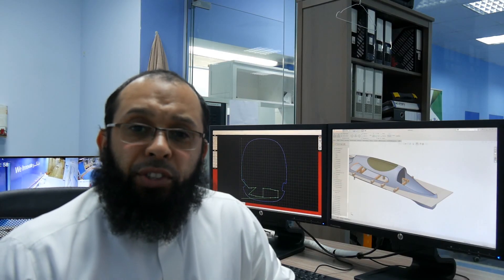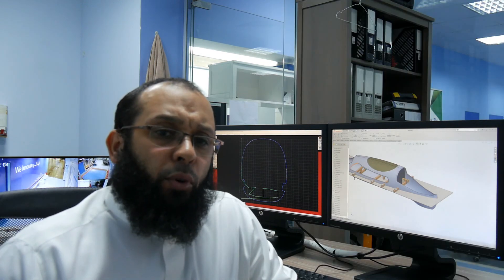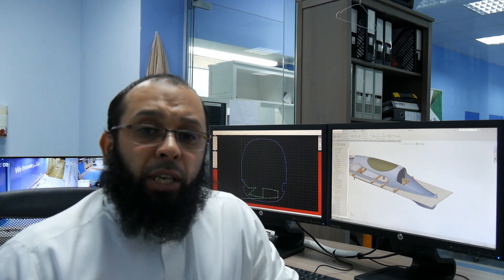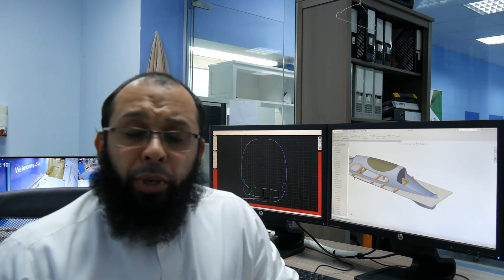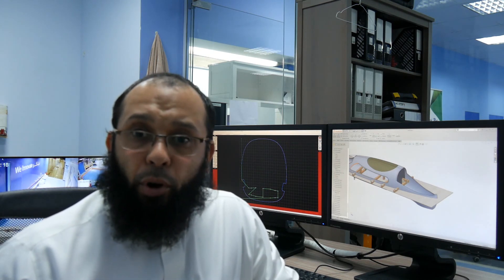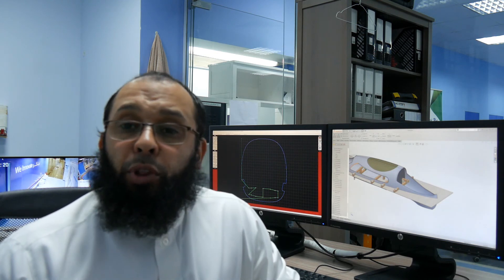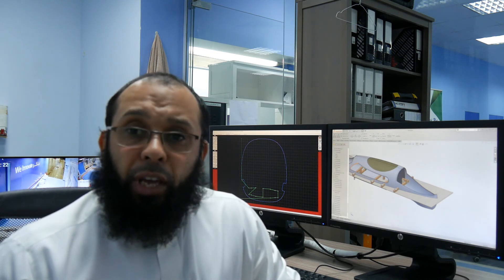The next step is cutting the part using a water jet cutting machine. However, before proceeding we should make an early sample using plywood. We're going to cut this apart using a laser engraving machine to check for any further problems and to verify that the parts will mesh properly with the lower body of the car.